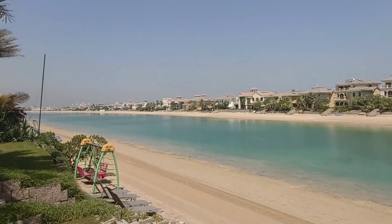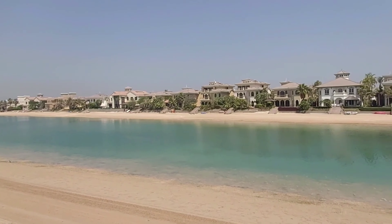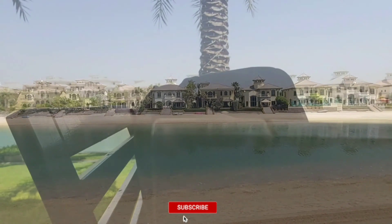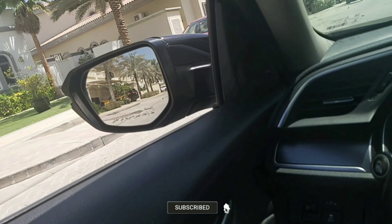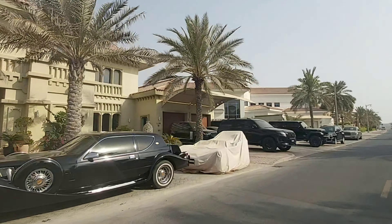Can you believe this is their backyard? Imagine waking up every morning to this lovely private beach of your own. Isn't that something Instagram worthy? For now, we're heading out to The Views to see you on the other side.